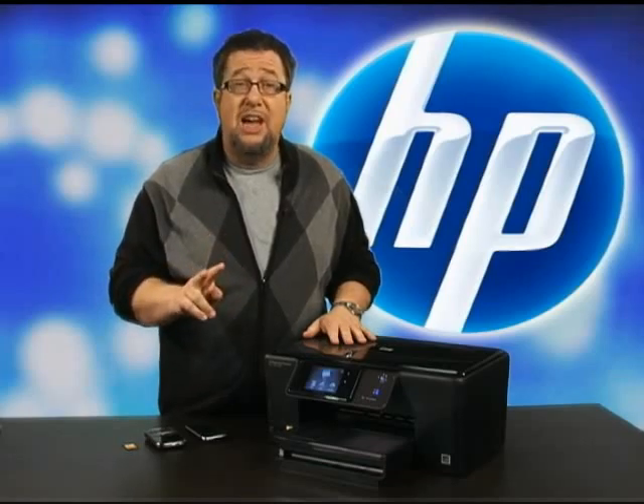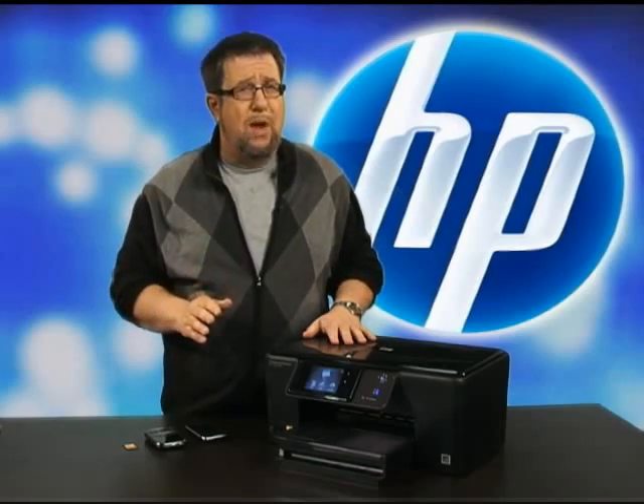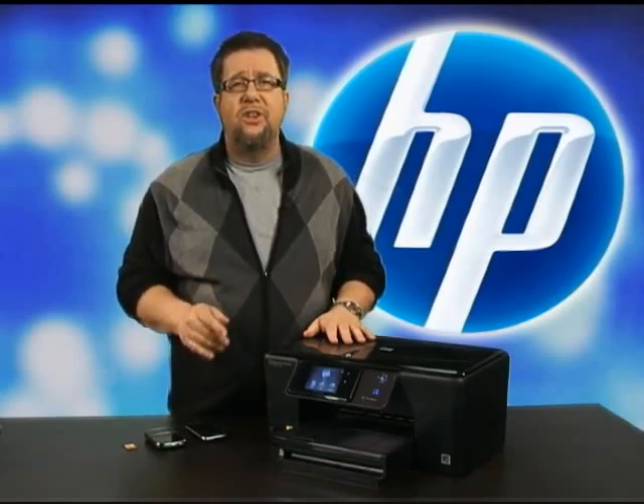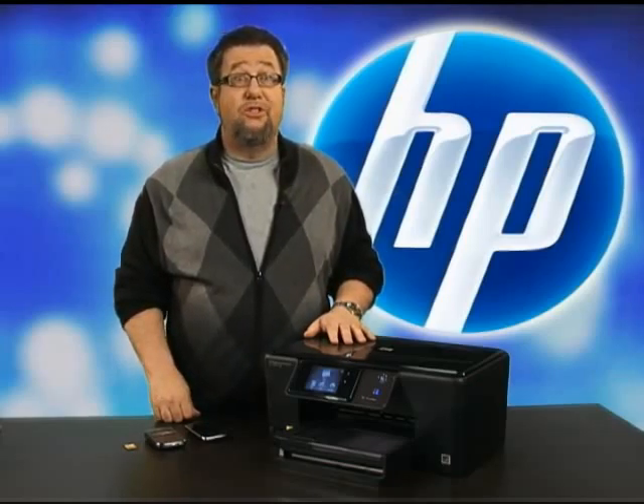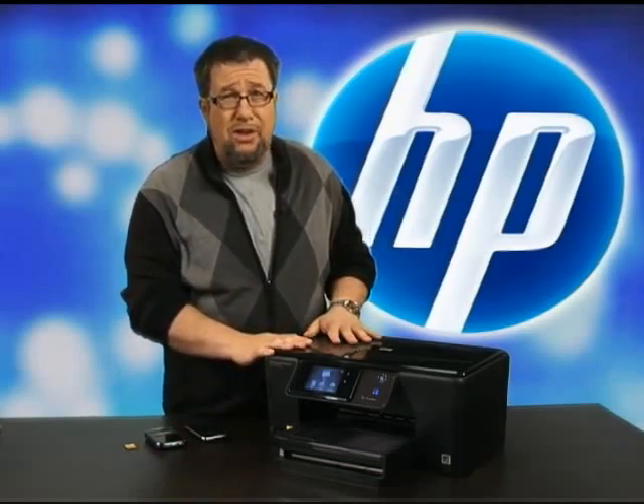Another great time and resource saver is the duplexing attachment that allows automatic two-sided printing. This is a terrific way to reduce waste — you'll use up to 50% less paper if you regularly take advantage of the duplexing option.